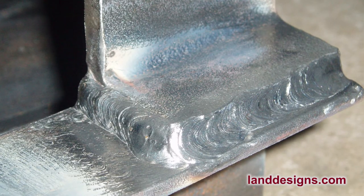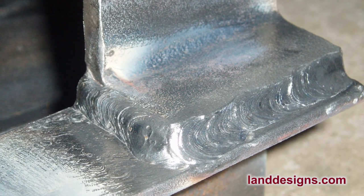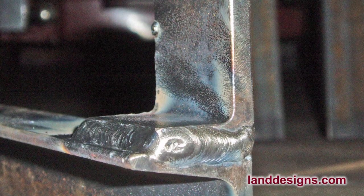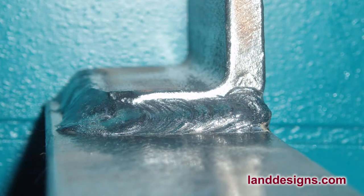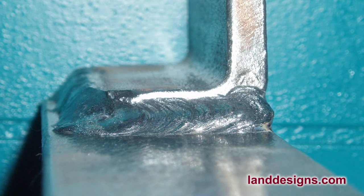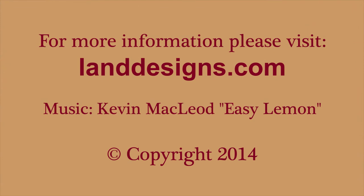This is a shot of some welds I did probably four or five years ago. I built a holder for my toolboxes on my white dump truck, and I built the brackets myself. Those are some of the welds I did back then. Thanks for watching, folks, and have a wonderful day.